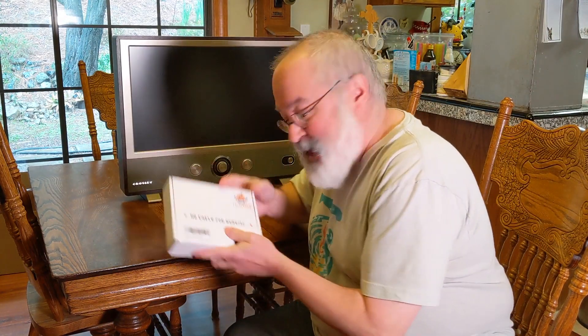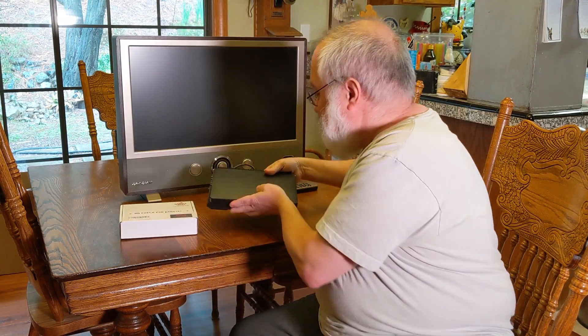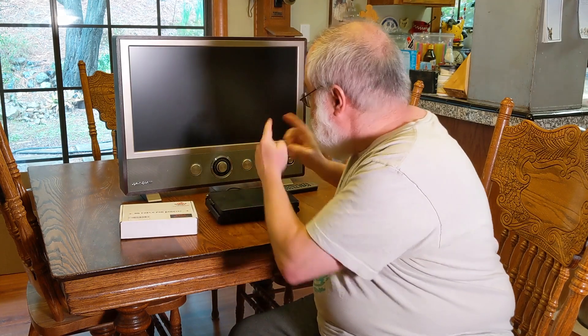Howdy folks, TJ here. I have a new box that's going to assist my Omni laptop to do wonderful things — work on a larger screen with ease, without having to use that SCART to HDMI connector that I've shown in past videos.